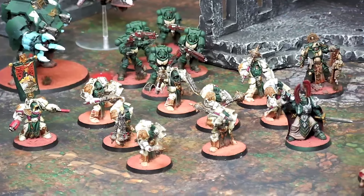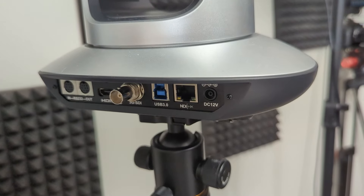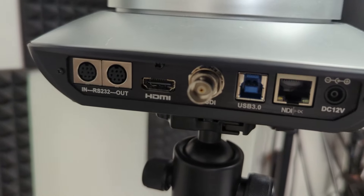This thing's got a ton of different output options. It's got standard HDMI, SDI, NDI — which is what we've been using a lot — and it's also got USB, which is pretty cool.